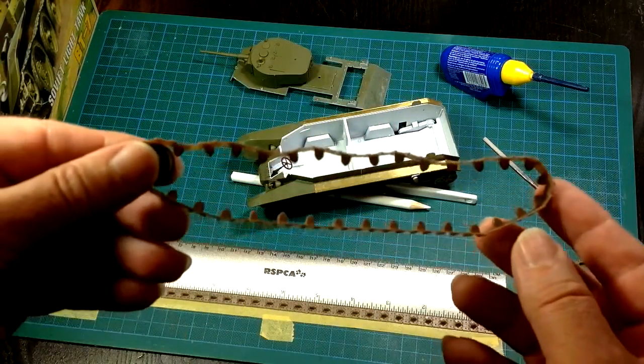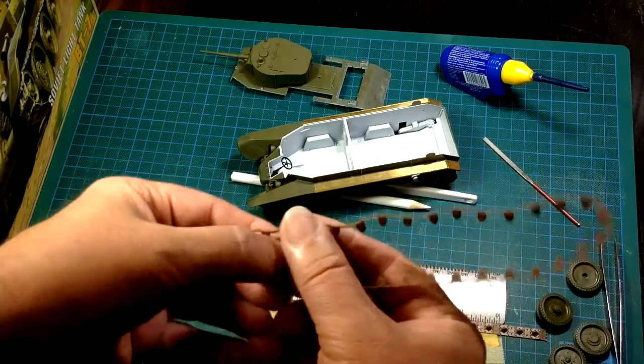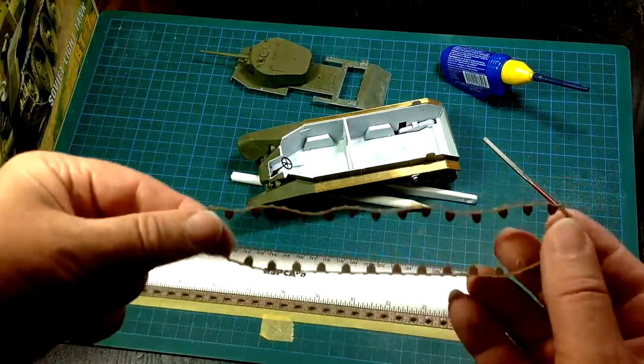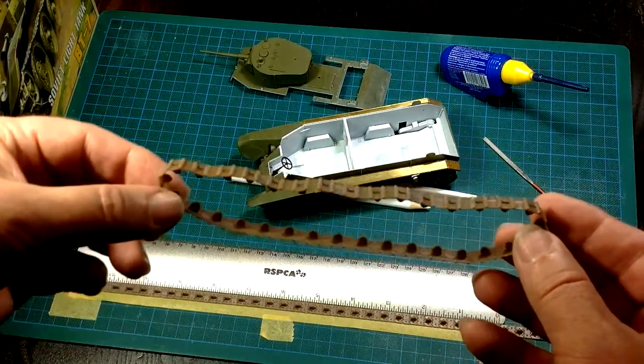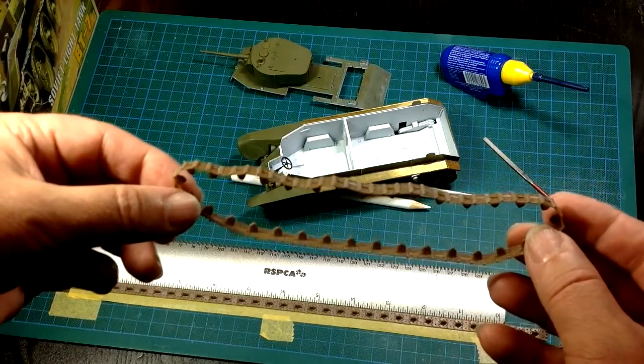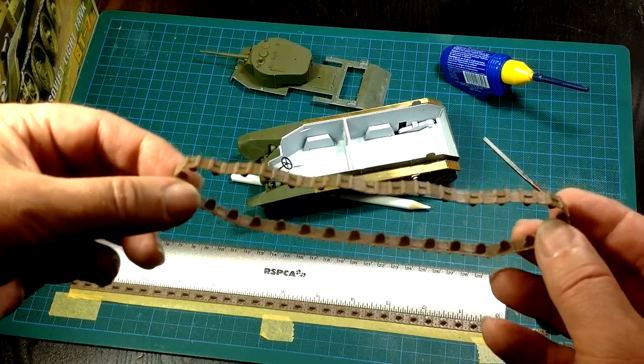I don't want to attempt to take that back sprocket off on camera because it's a bit tricky, but I will take it off. They pop out. Now my track links are off — see, they're holding their shape, they've got their waviness. And I can paint those and weather those up just like I've done with every other vehicle I've made.